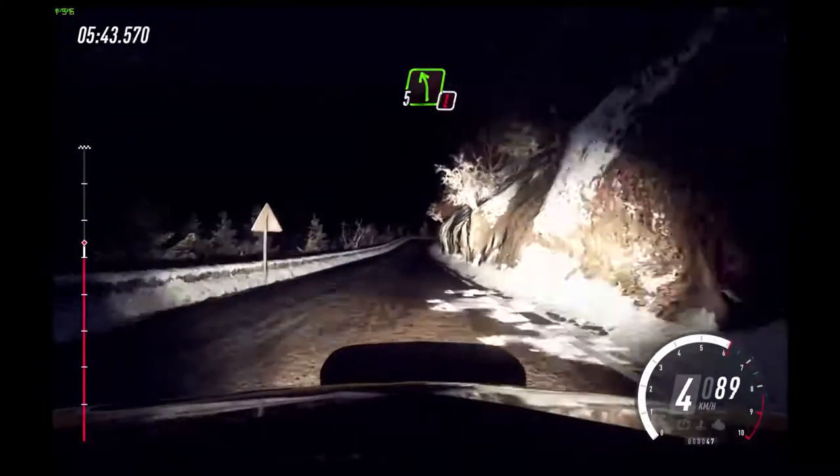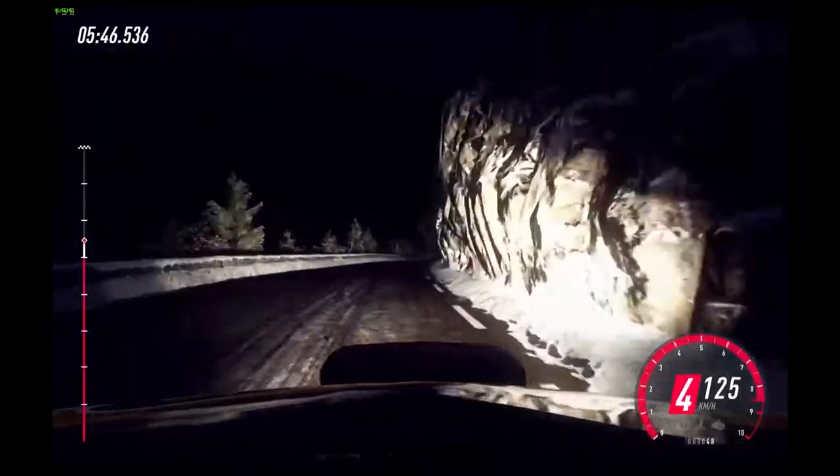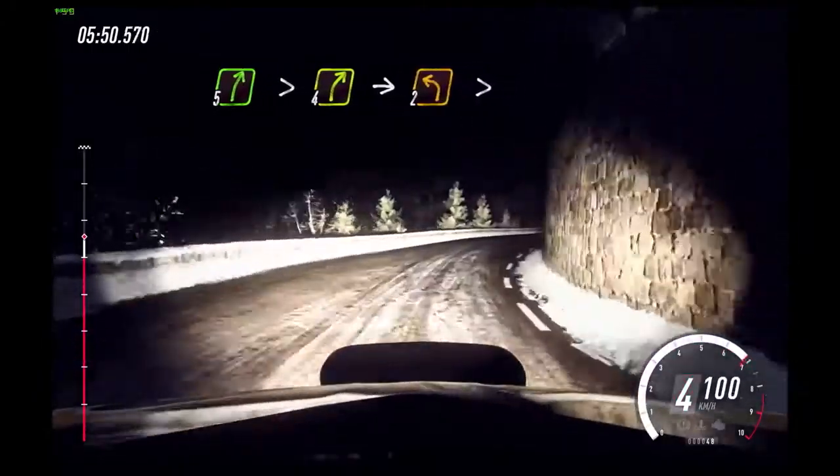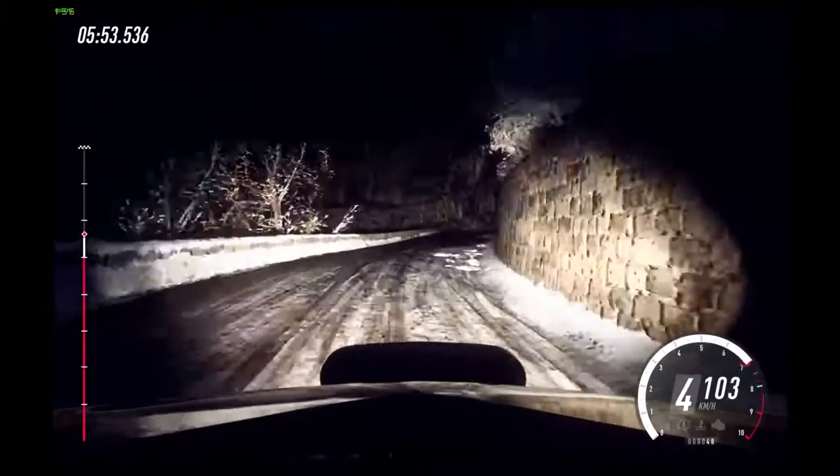Into early 5 right over crest. 50. Caution. 5 left over bump crest. Into 5 right long, tightens. 4, into unseen.